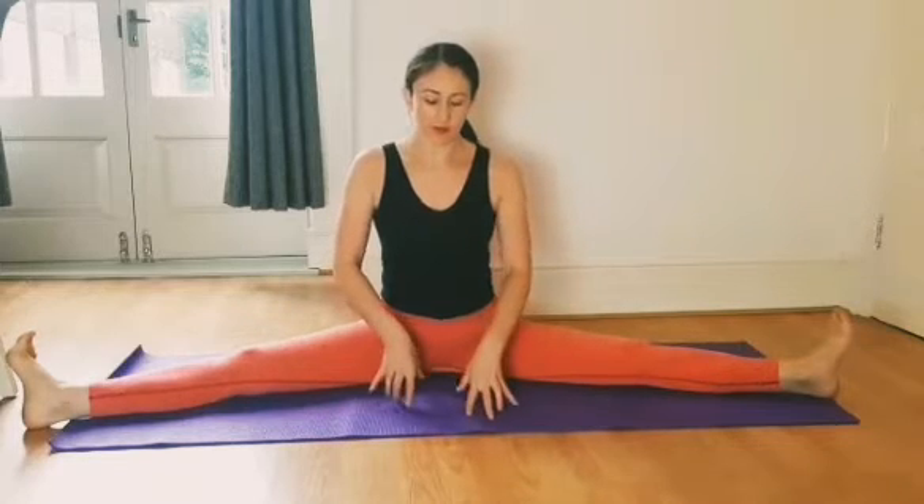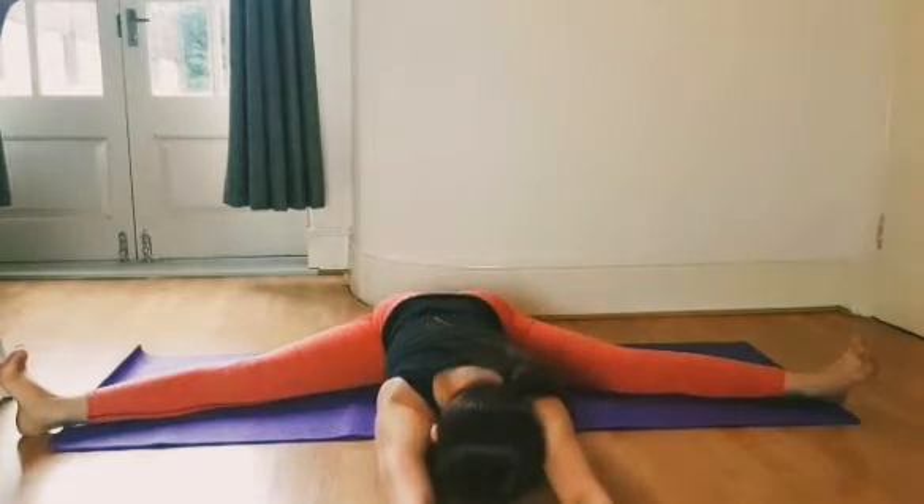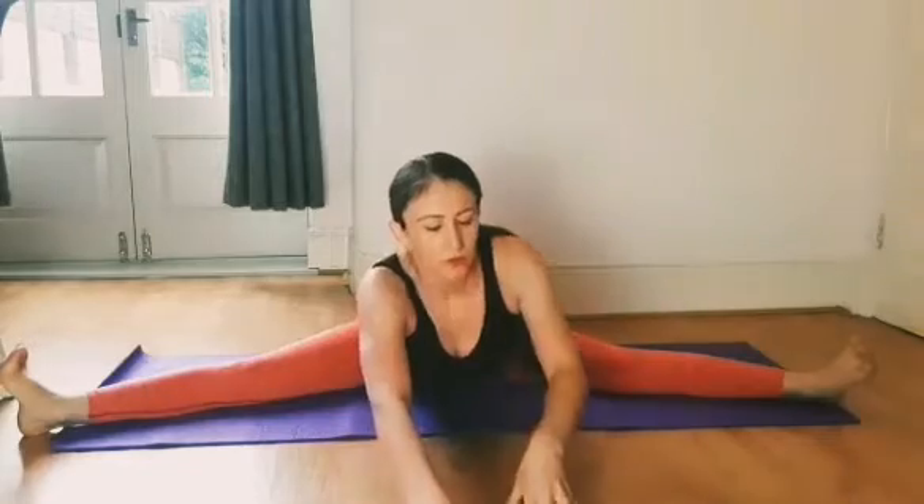Another thing I like to do is walk my hands forward as much as I can and then walk back. Inhale, lift your chest up, keep your back straight, and keep walking forward with your hands. Then slowly walk back.